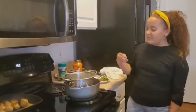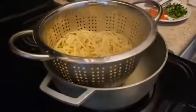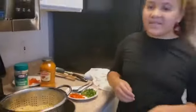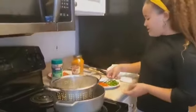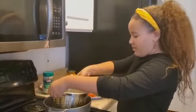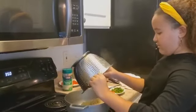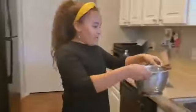Once you pour the spaghetti water into the sink, just leave a little bit so it can stay juicy and nice. My mom had to help me with pouring it out or else I'll burn myself. Once you're done with that, you would want to pour all the spaghetti in here.